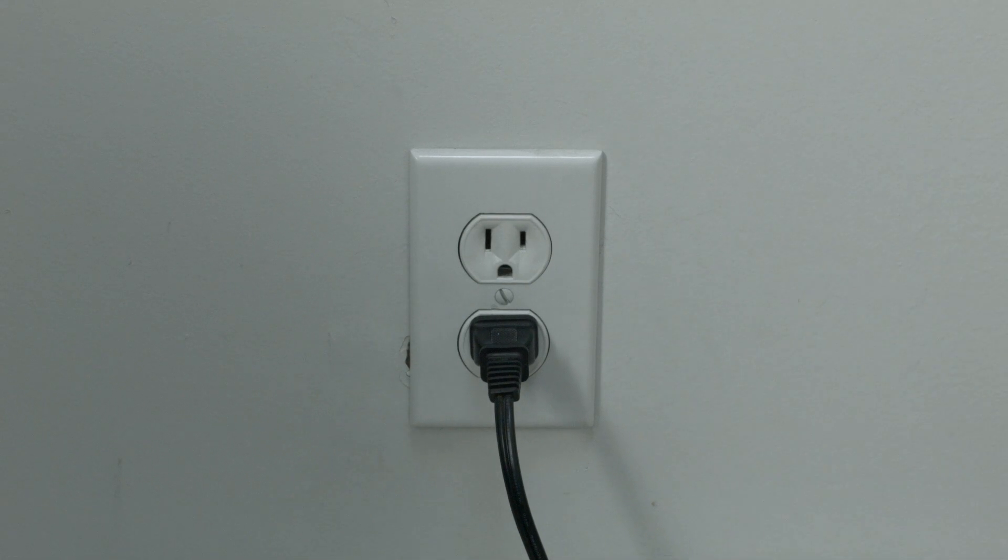This is a lot different than switching the remote on and off, so do it from the wall plug. If this solves your problem, you're set. If not, let's go on to the next try.